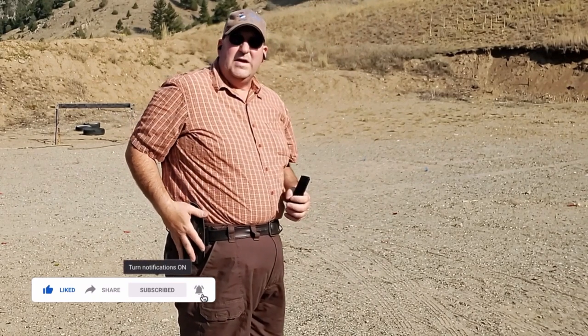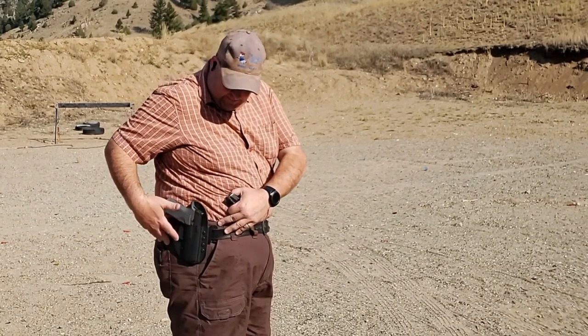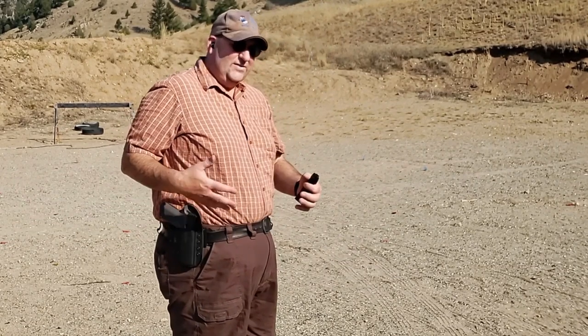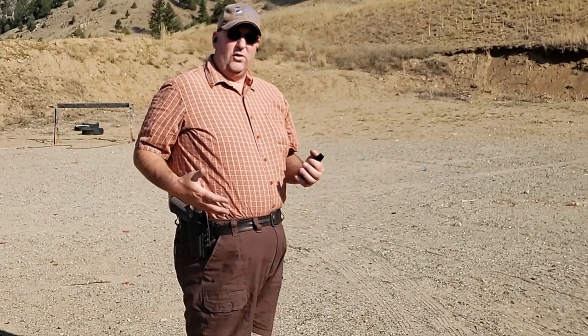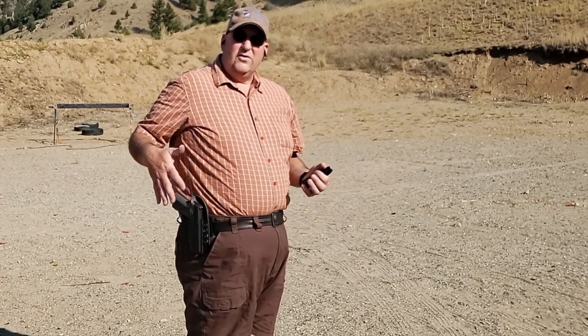So there you go — there's the Crossbreed in action. I still, as I said before, do use this in my everyday carry. I do not like the inside-the-waistband holster, so I have this set up as outside the waistband. I just don't have the body for an inside-the-waistband holster. The nice thing about the Crossbreed is that you can run this either inside the waistband or outside the waistband.